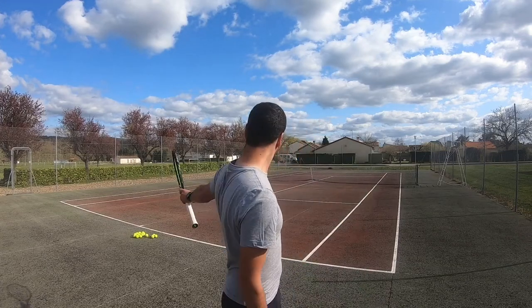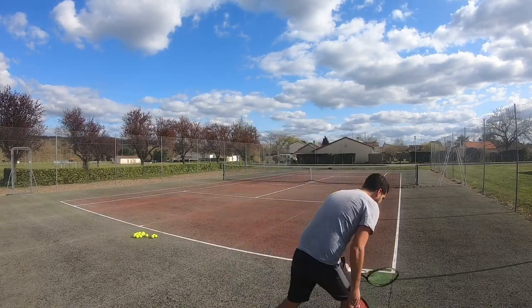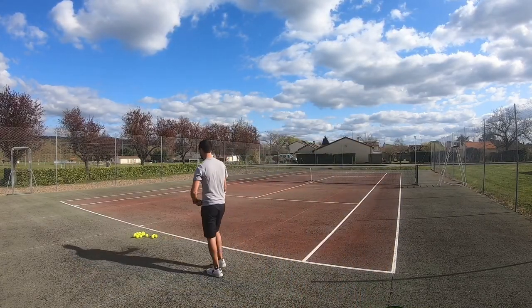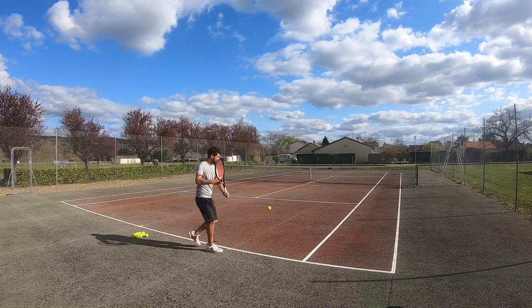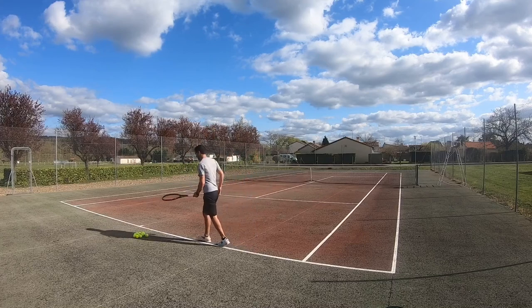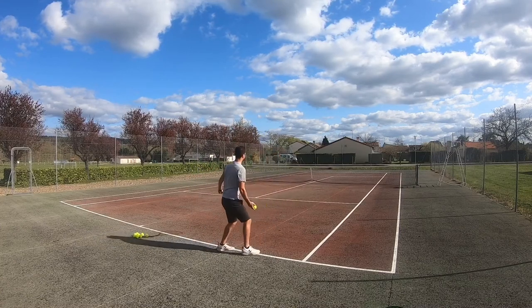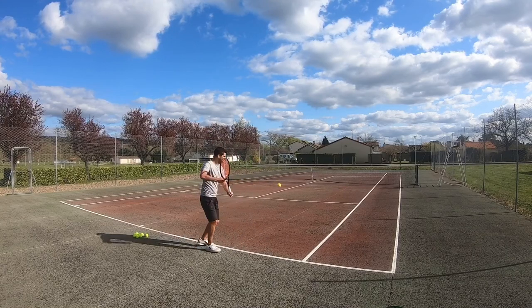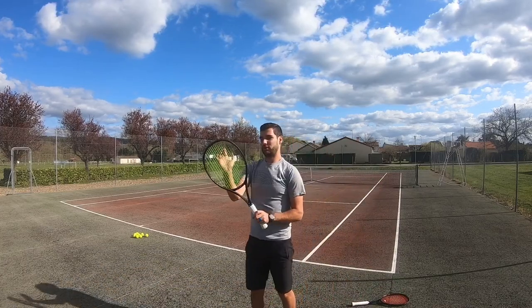We're going to try it out. I'm going to do a couple of backhands and see if I feel any difference. We'll do a couple of balls with each and see if we feel the difference. I'll start out with the base model, which is just the multi-filament, and then we'll move on to the polyester ones. So that was the multi-filament, and now we'll do the polyester.